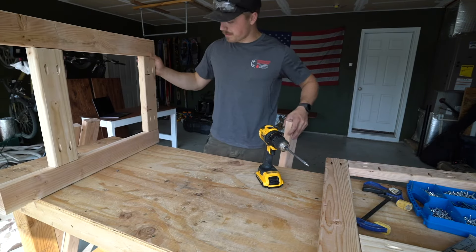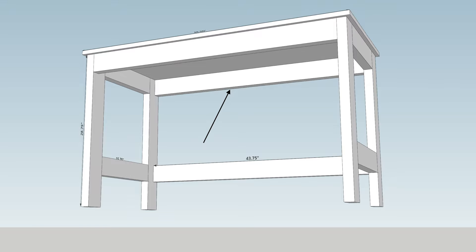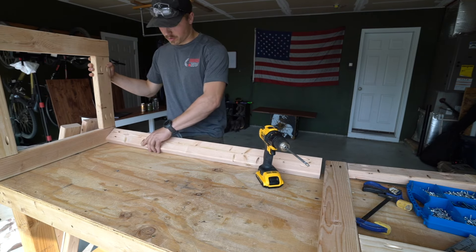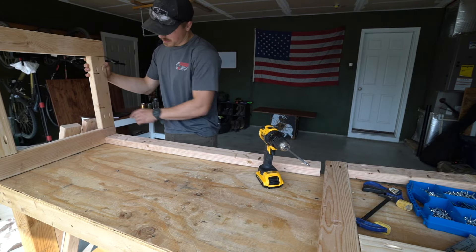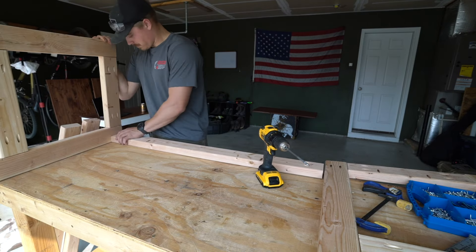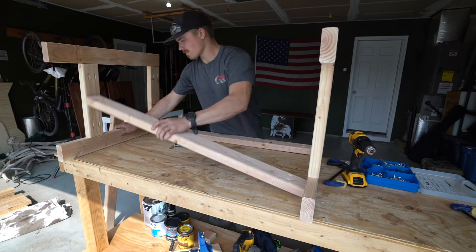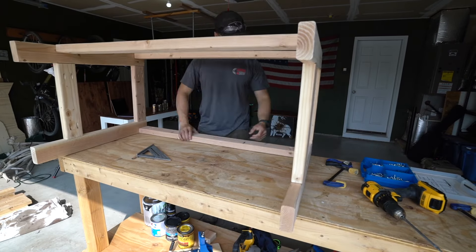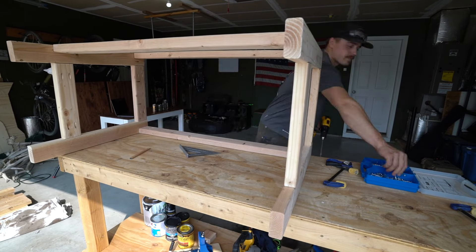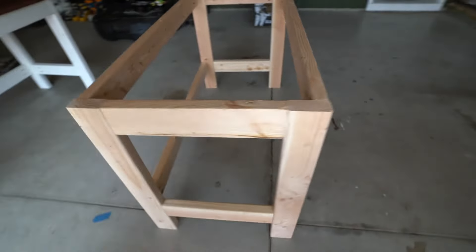Now I'm going to attach the 43¾-inch piece. For the top rail — the one that's flush-mounted — I want to make sure I get one of the 43-inch pieces with the pocket holes drilled and that they're facing up in the same orientation as the ones on the end piece. There we go — the frame is all put together. It's nice and solid, all of the pocket holes are on the inside, and we still have the pocket holes facing up for when we put the desktop on.